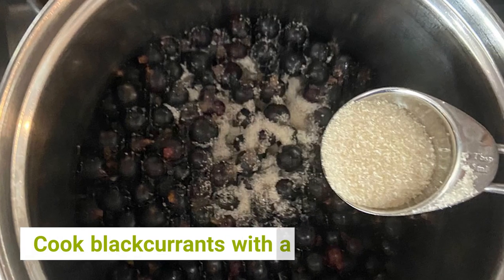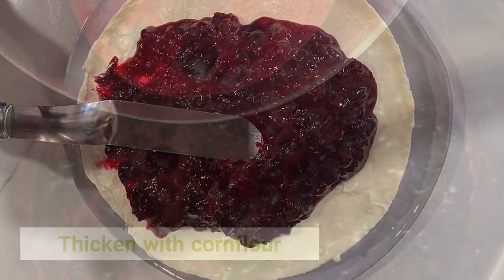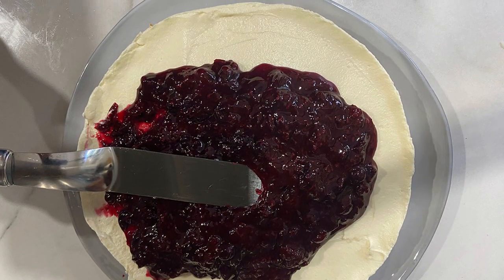Cook the blackcurrants with a little sugar and then thicken with cornflour. Chill before spreading over the cheesecake base.